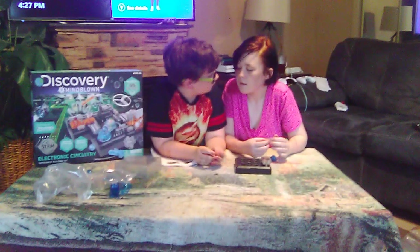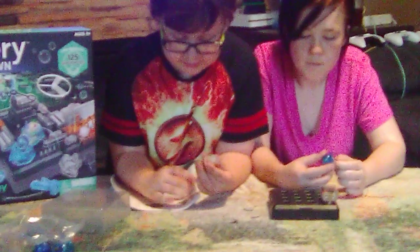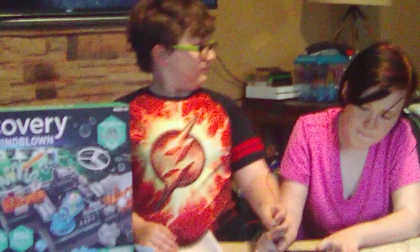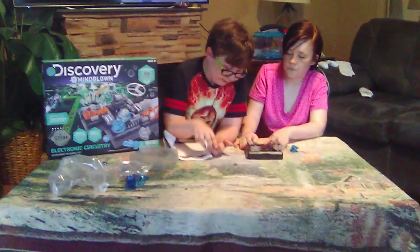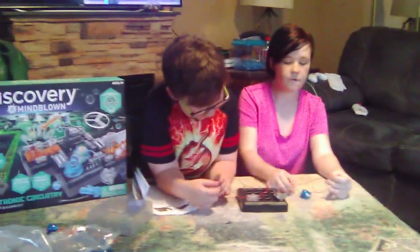First off, we're going to be putting on the on and off switch. You might see these on toys — it's the same thing except it's connected to an experiment instead. Then we're going to put the spring connectors in. My big sister is helping me with this today. I have another sister too, and I miss her honestly.